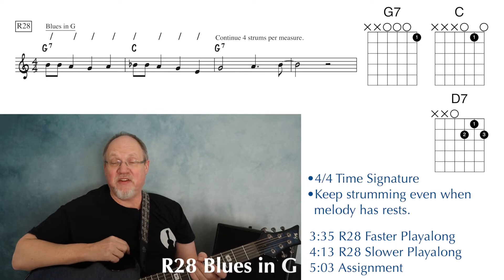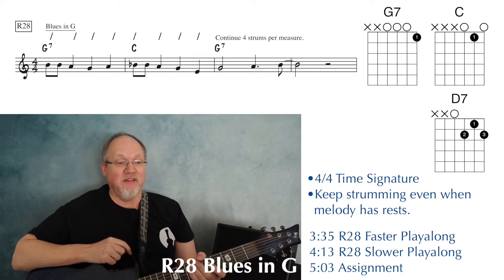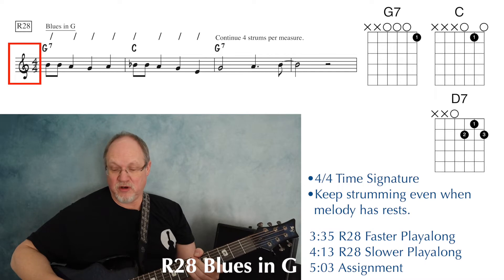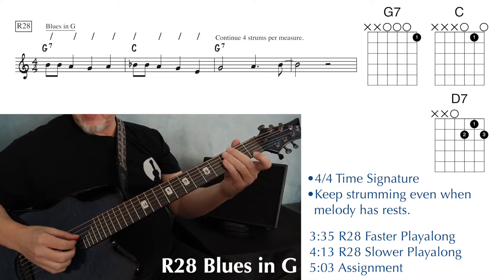The last lead sheet in this book is at the bottom of page 24 — it's number R28, this is Blues in G. We're in 4-4 time, four strums per measure, although we are going to strum just one time on that last measure. It starts off with a G7.